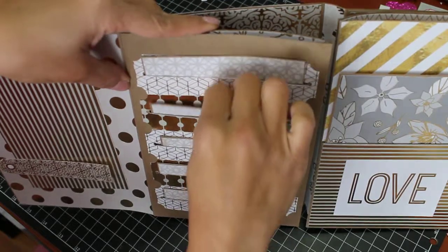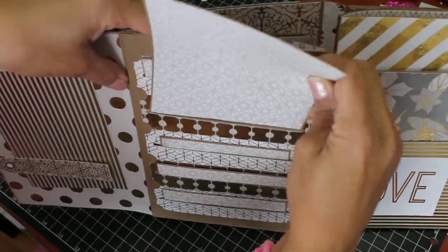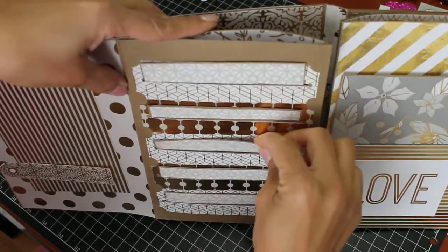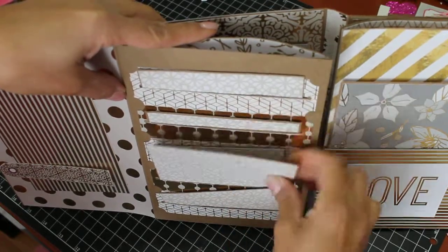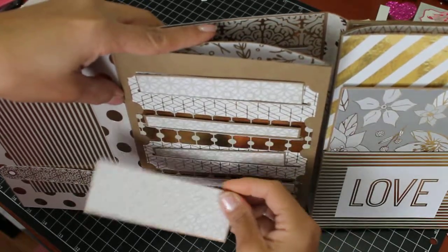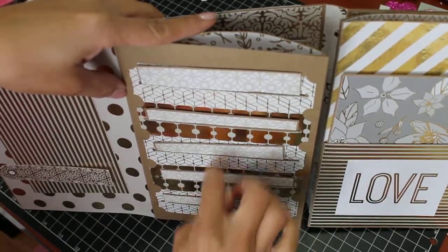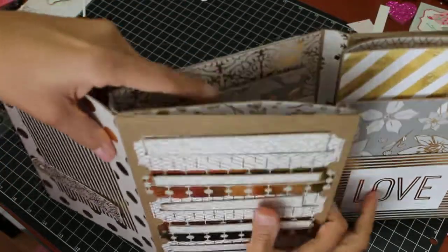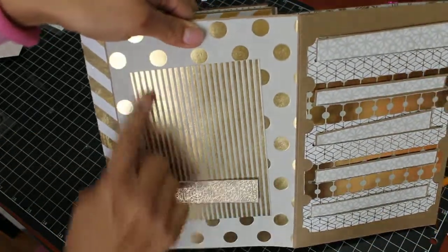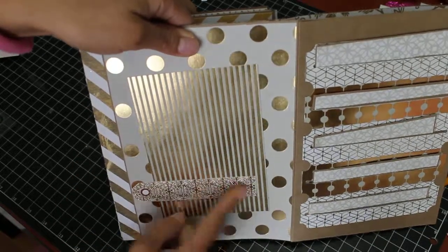Each one has a little pocket and they get a little bit smaller in size, but you can add your photos. This last one folds out even smaller — they gradually get smaller. I think this one would be great for journaling or putting the event, time, and place of the pictures. And sliding over to this page, I just added a place for a photo and this little tag that came in the collection.